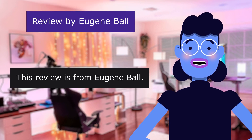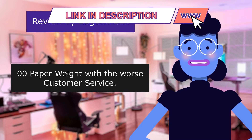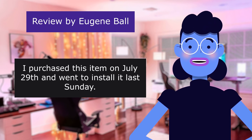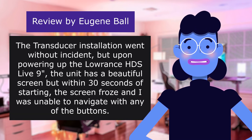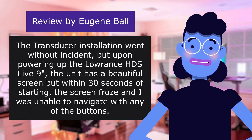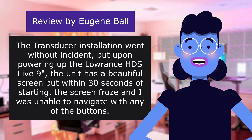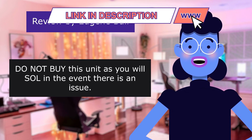This review is from Eugene Ball. Zero — a paperweight with the worst customer service. 1.0 out of 5 stars. I purchased this item on July 29th and went to install it last Sunday. The transducer installation went without incident, but upon powering up the Lowrance HDS Live 9, the unit has a beautiful screen — but within 30 seconds of starting, the screen froze and I was unable to navigate with any of the buttons. Do not buy this unit, as you will be let down in the event there is an issue. A sore disappointment.